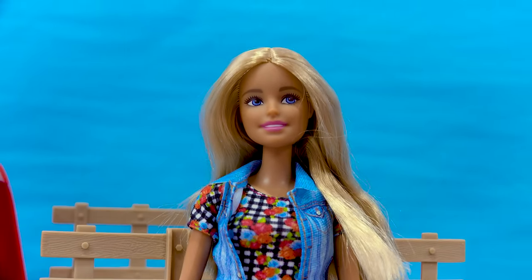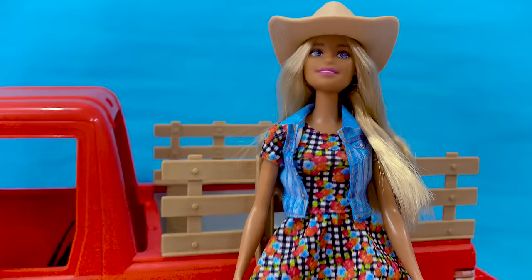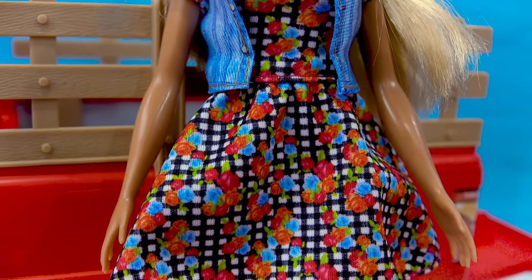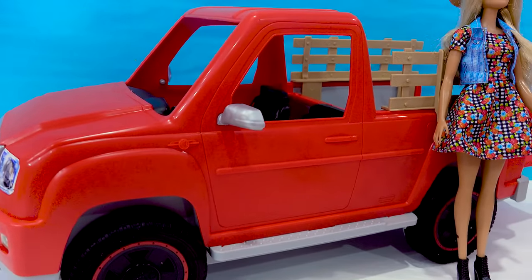Here we have a little farmer girl Barbie. You can put on her cowgirl hat. This set is so cute. I love the little denim jacket that she's wearing over her little floral checkered dress. Now she has a lot to do on the farm, so good thing she's got this red truck to help her.